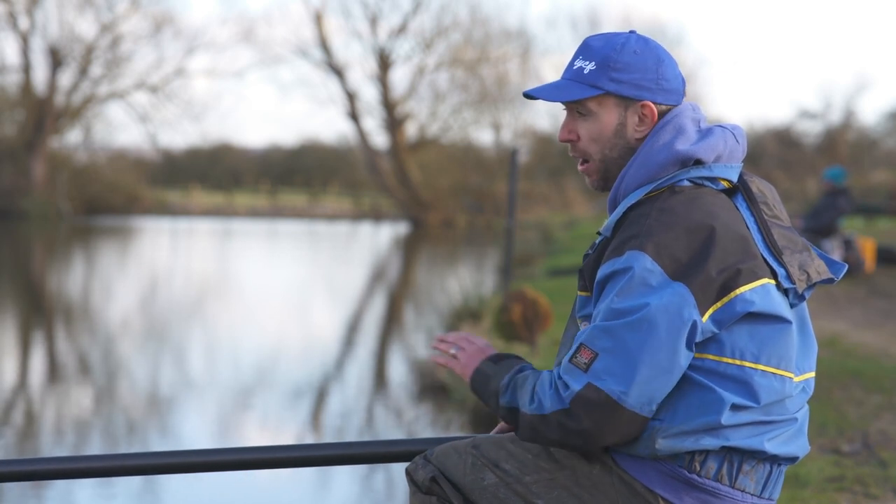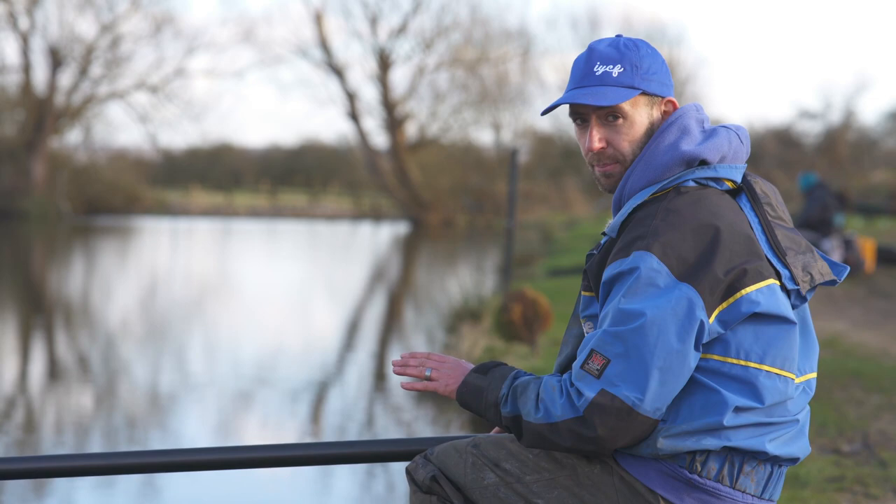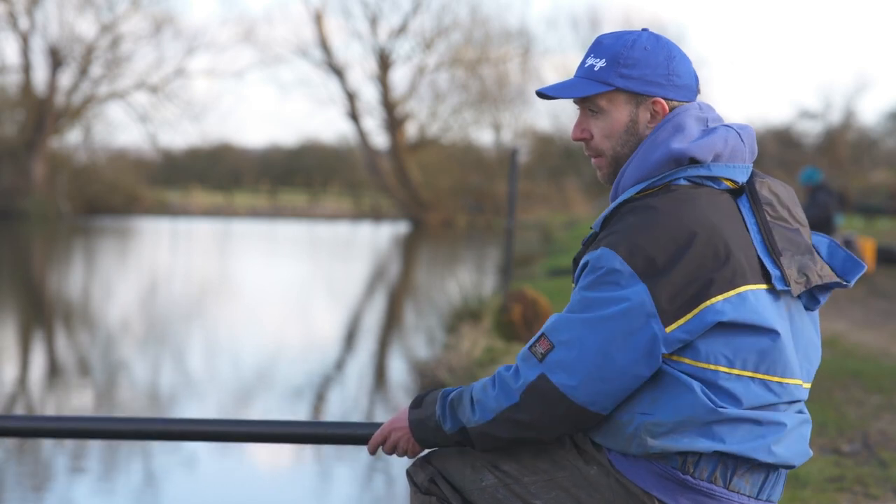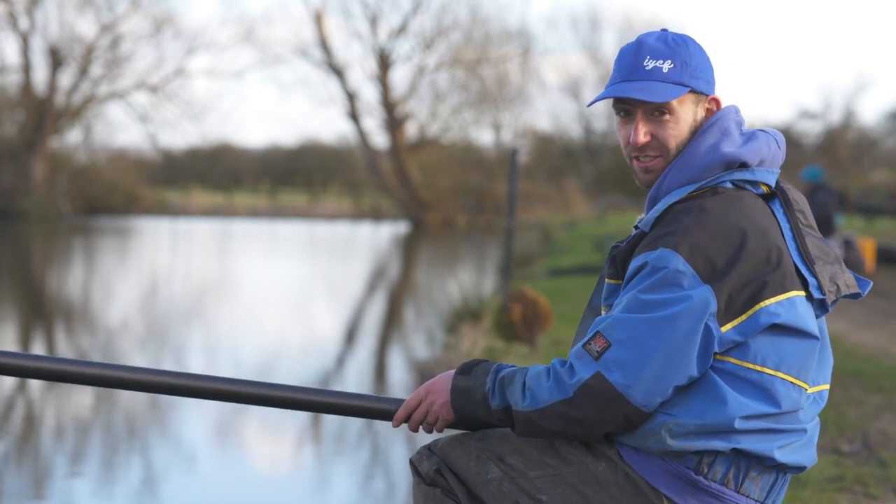We're going to fish one pole line, keep it really, really simple. We've got a tub of worms and a tub of castors — that's all we're going to need — and hopefully we're going to get plenty of action. I just missed a bite there, so it's a good omen. Let's ship in and show you a few bits and pieces.